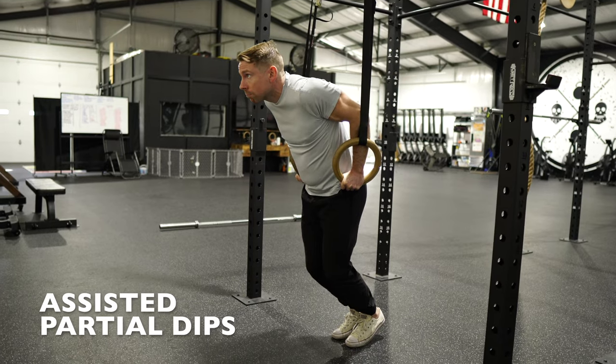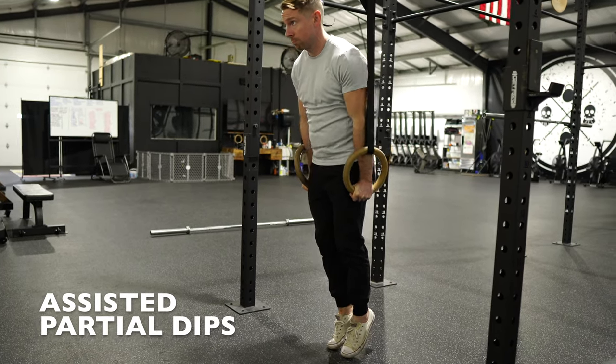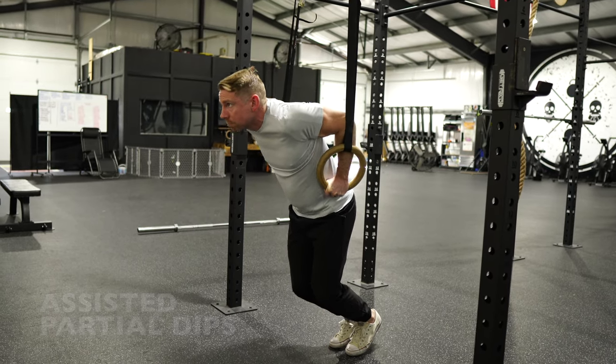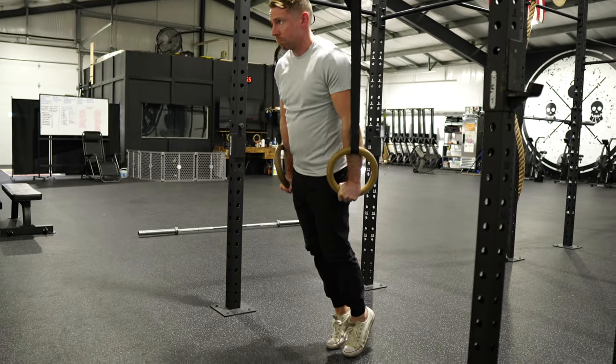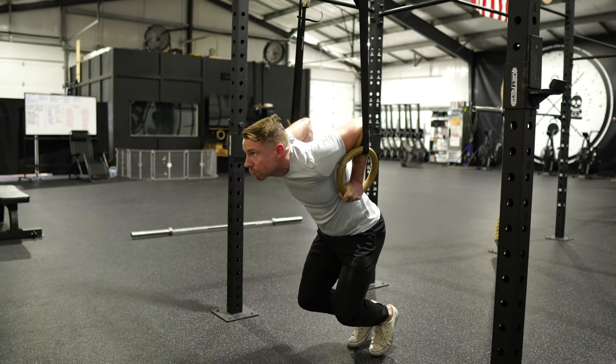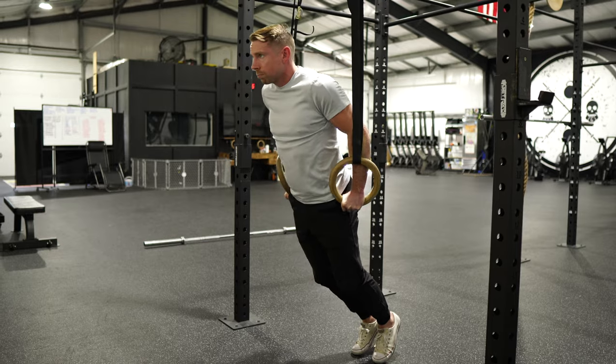Now we'll add assisted partial reps. Again using your feet for support, begin the dip motion by bending the elbows and allowing the chest to sink and drift slightly forward. Slowly add more range of motion until your biceps and forearms touch. Add an extra challenge by planting only one foot at a time.